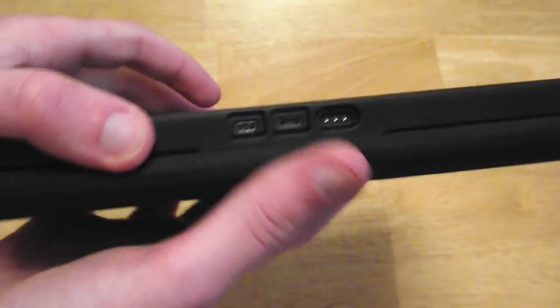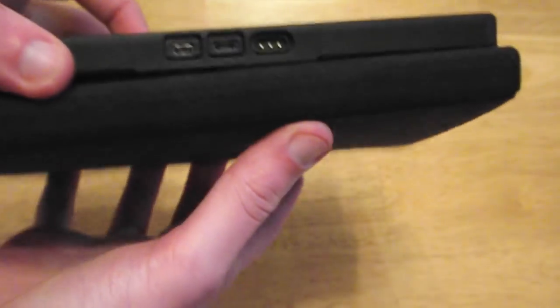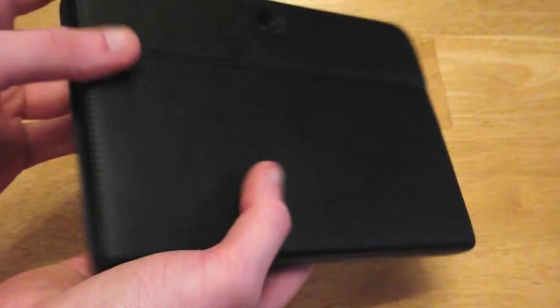On the bottom you have cutouts for your 3 ports. And nothing on the sides because there are no buttons or ports on the side.